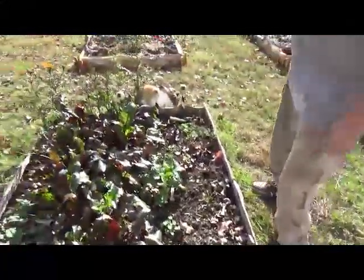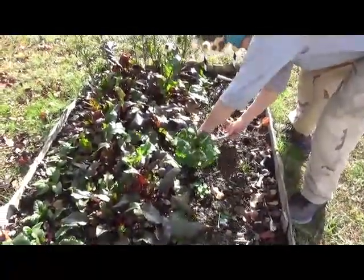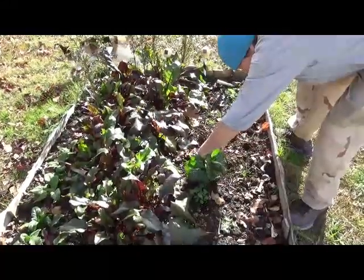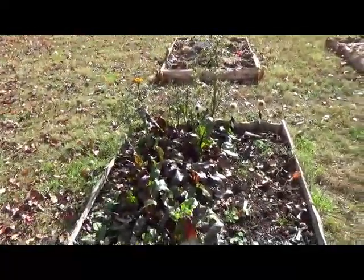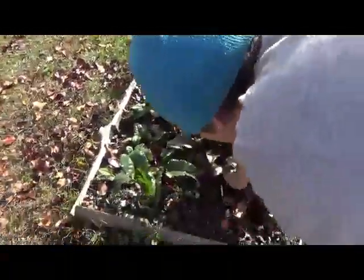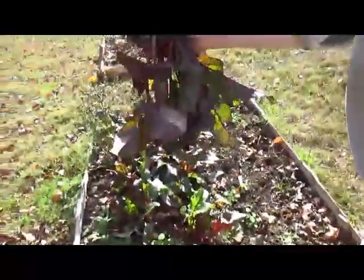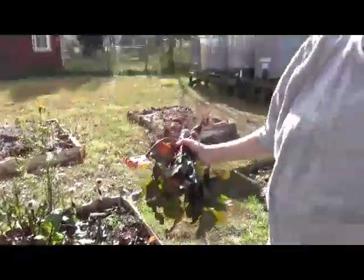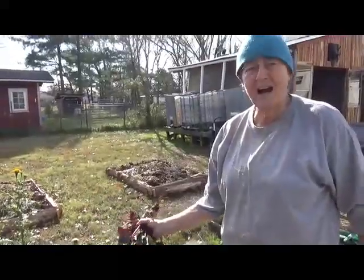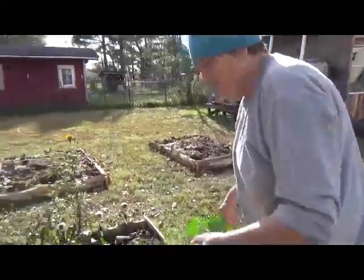This is the last of our bok choy — we've been eating it for weeks and months. This one was behind the others, just like that carrot I'm leaving. I've got to take all the beets out too. Oh, that's hard to pull — that's the nice thing about raised beds. I'll feed the beet greens to the goats and chickens. Beet greens are actually edible, but we have so much Swiss chard. Carrot tops are edible too — we'll use them in salad this winter.